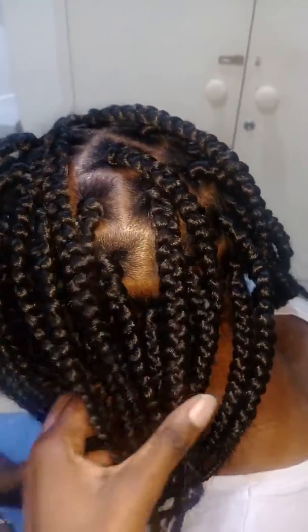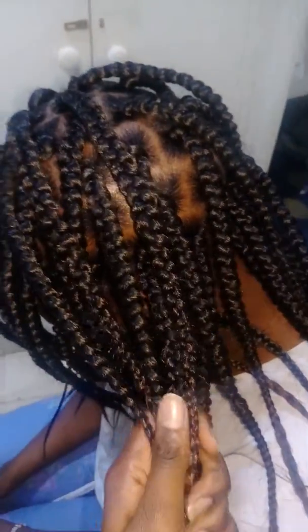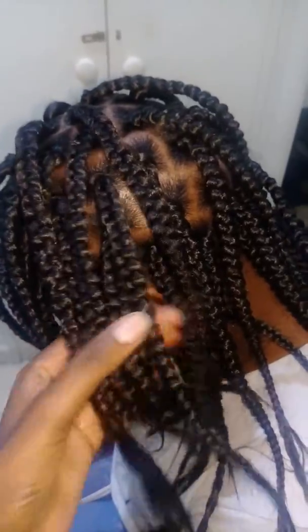So for those who would like to do box braids or any kind of braids, twists, or weave, you can contact me. Stacy One is my Facebook account, or you can check my page: Kenyan Stylist Dreadlocks in Dubai.